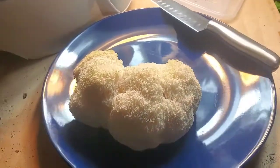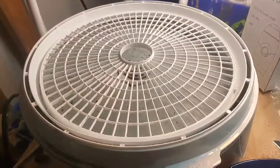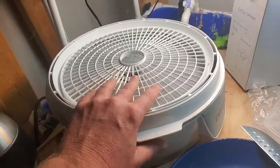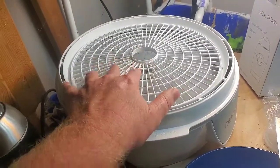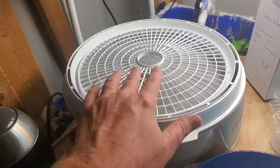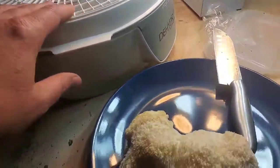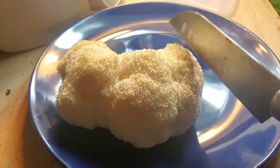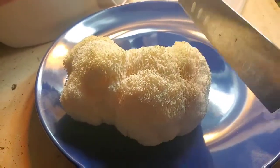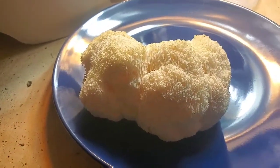I've got the lion's mane mushroom on a plate now. What we've got to do is cut this into thin slices so that we can put it in our food dehydrator. This one is a Presto — it's the cheapest and most effective one I found on Amazon. I'll put a link below because this is the cheapest price I've been able to find for this. I'm going to push pause and slice this into thin slices, and when I come back it should be all sliced and ready to put in the dehydrator.